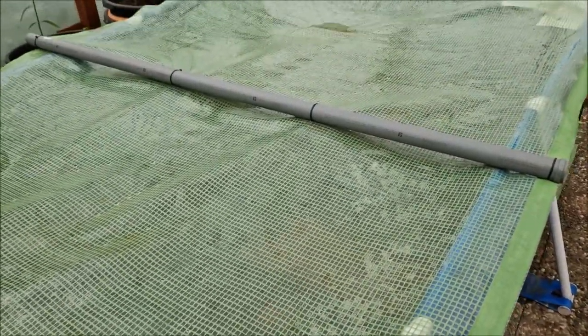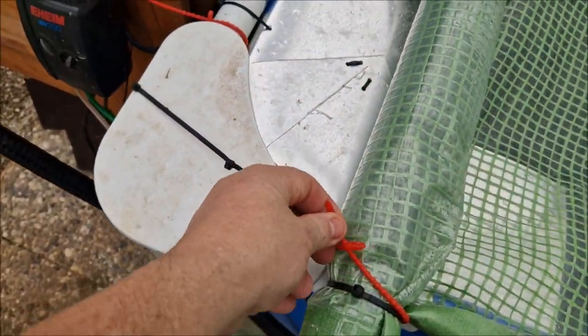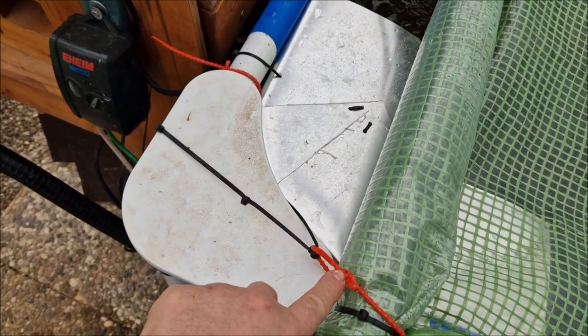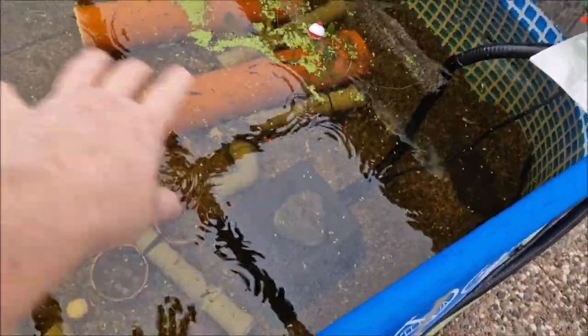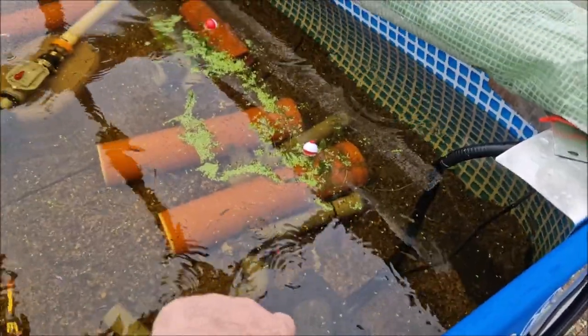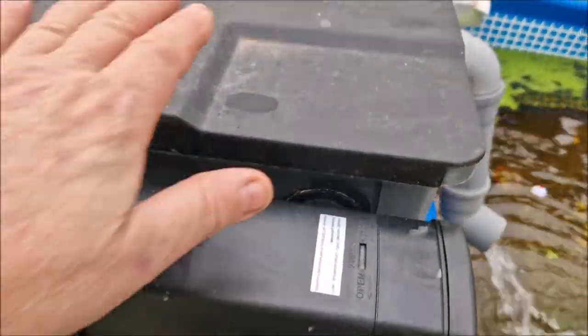I've got little reusable clips — not permanent zip ties, you can use them multiple times — that I use as clasps for the cover. Here we have the end pump covered so it doesn't suck in duckweed, and it makes it easier to clean. It gets cleaned once a week when I clean the main filter. It pumps water up through the ultraviolet filter and then into the tank.